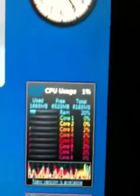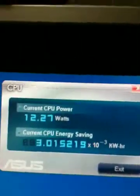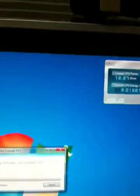But what it's doing is separating the load between the cores and only using 12 watts. Now on a lithium-ion battery, 12 watts is like nothing.